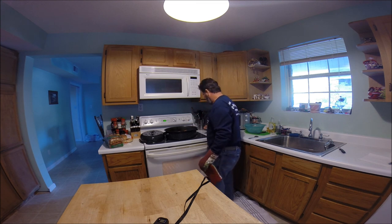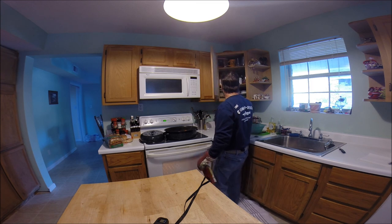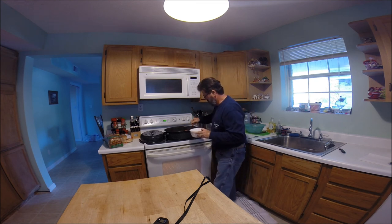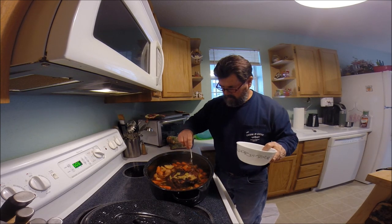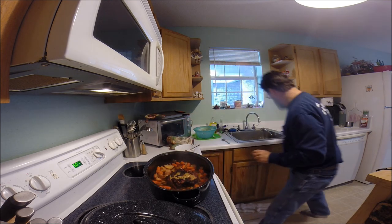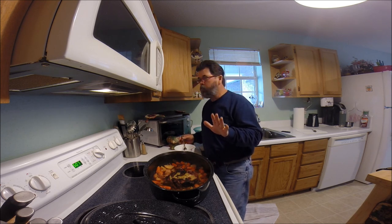Oh man, this is what you call fall-off-the-bone tender. Hon, do you want to try it? Well, I guess I'll try it first. Oh my goodness, look at this — it's just fall off the bone. This is kind of unprofessional-like, but look at that. I'll be the taste tester. Oh my goodness. That is so unbelievable. Man, that's delicious!